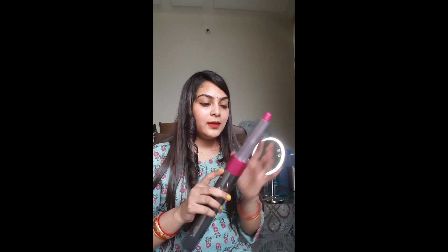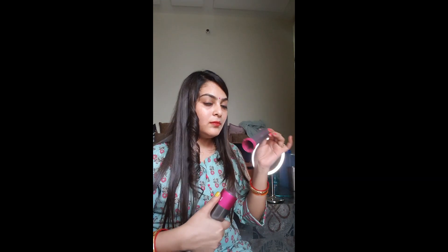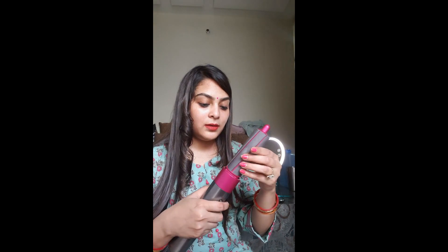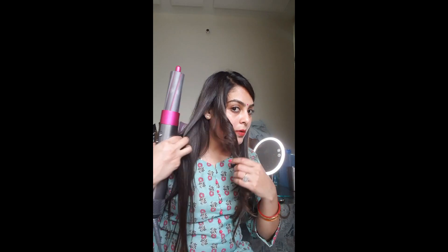Soft, so nice! Now I will show you the second barrel. This is the 40mm barrel — I will adjust it and lock it, and then I will do the same process as I did with the 30mm.